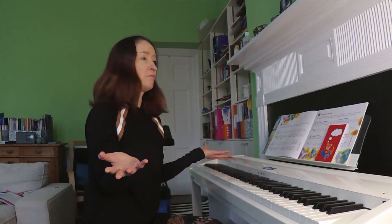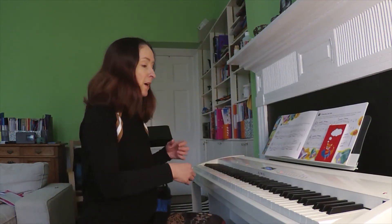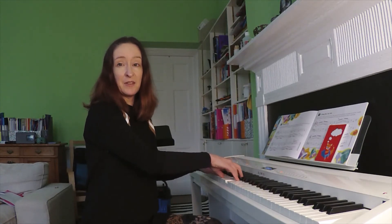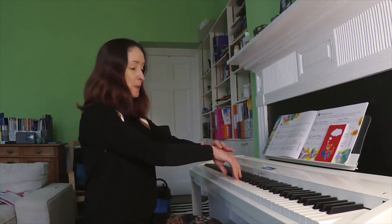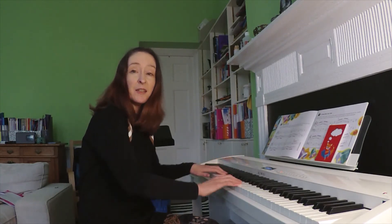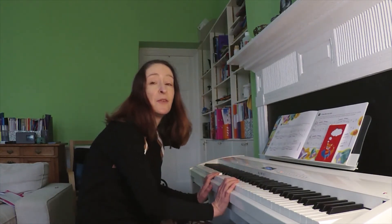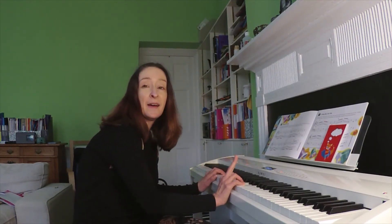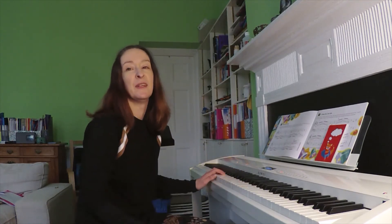And why is that? Why do we need that? Because your fingers need to push down on the keys. Your fingers and your wrist need to be higher than the keys so they can push down. But if your hand and your wrist is already down, the only way we can push down is if we pop our fingers up first like that. And that can be really uncomfortable and make it frustrating for them to practice.